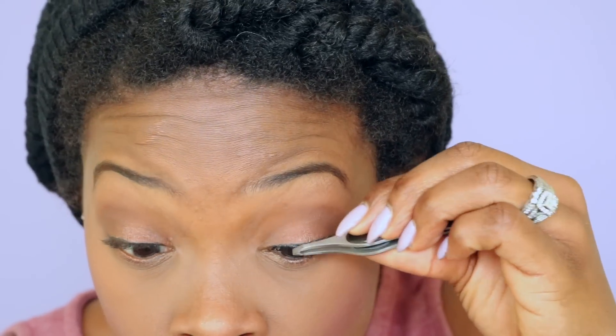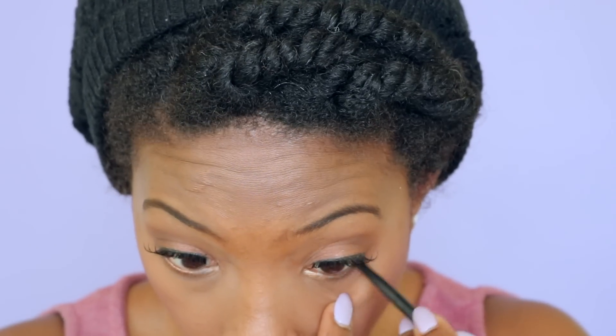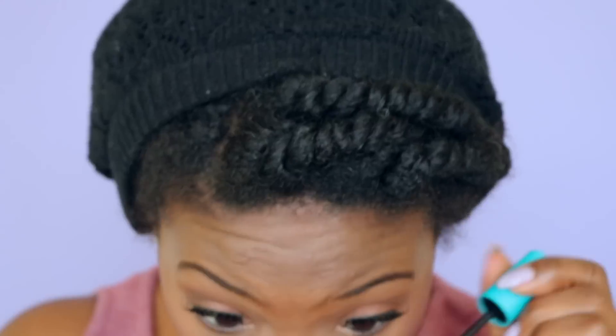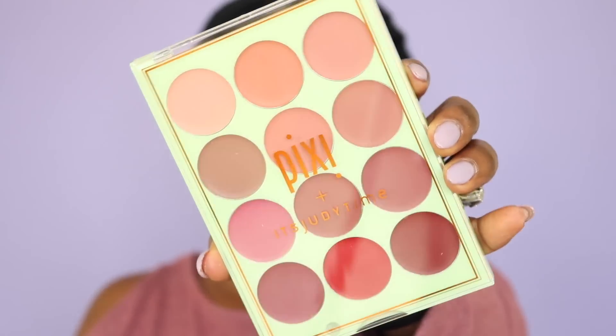I'm putting the glue on the actual eyelash, letting it dry for a second — not too long though — dancing around. Now I'm putting it on, making sure it's straight, not crooked, making sure I don't poke myself in the eye. I've got the eyeliner pencil to enhance the bottom to make my eyes pop even more. Supersizer mascara is gonna make the eyelashes really nice and full — easier to do the top than the bottom. I'm pulling back out the Pixie by It's Judy Time, picking a different color this time for my lips.